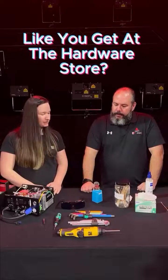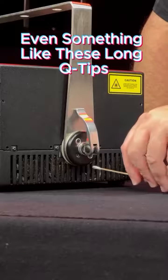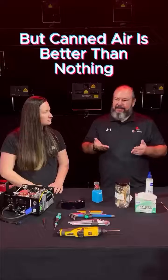So it's just compressed air like you get at the hardware store — how's the best way to do that? If you can get something in there, even something like these long Q-tips, get in there and break some of that up. A lot of people use canned air — I don't exactly like it, but canned air is better than nothing.